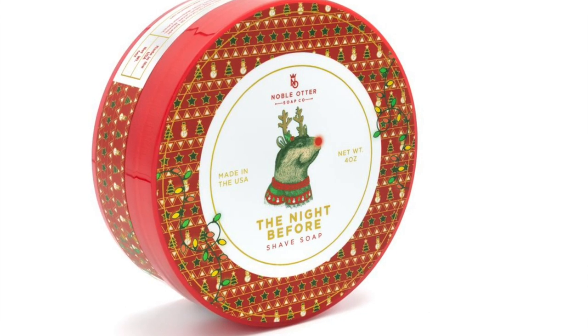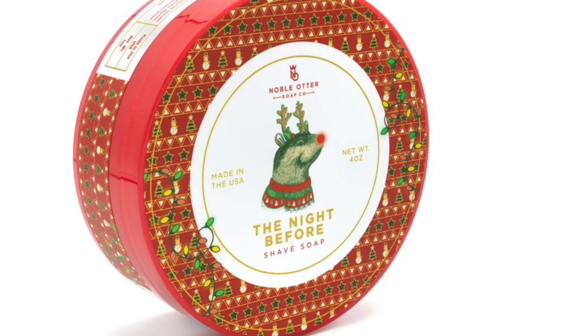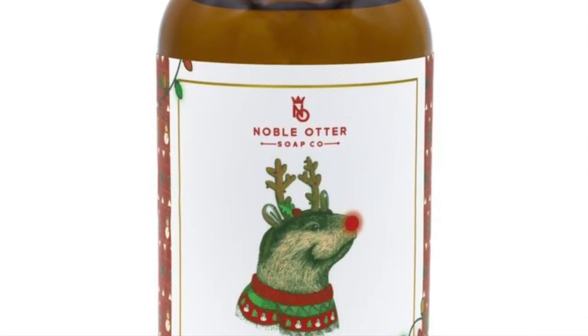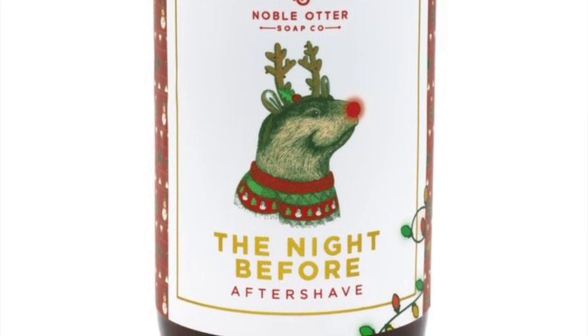Here we go in with the face lather. One very handy thing is that the scent notes are listed right on the tub. The notes on The Night Before include pink peppercorn, balsam fir, mistletoe, rosemary, amber, sandalwood, vanilla, frankincense, and myrrh. Upon lathering, the scent strength off the tub is definitely lighter — it probably moves up at most half a point or one point more. I feel pretty confident to say it's probably a 4 out of 10 as far as scent strength once lathered up.